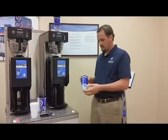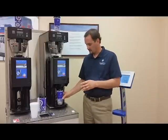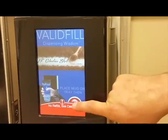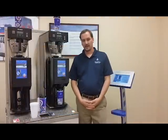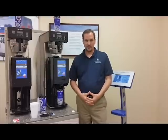If I grab another Valofill mug with the RFID technology in it and place it down on the tray, when I try to pour this one I get a message that says no refills, see cashier. This mug had two fills on it. I used both fills up and since I used those fills, it will not pour anymore.